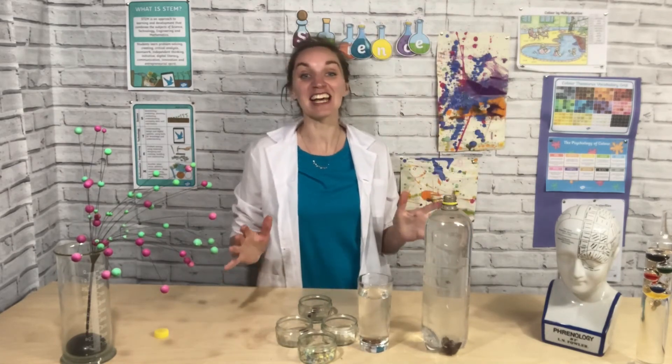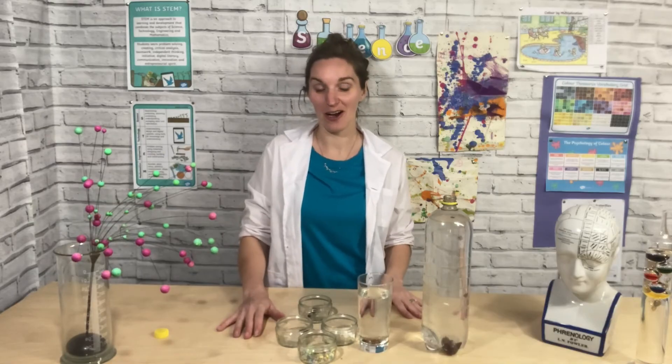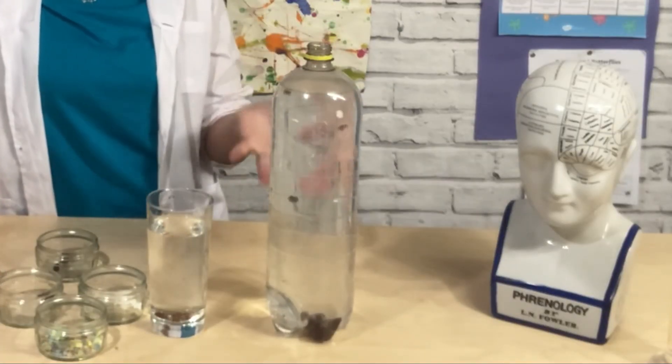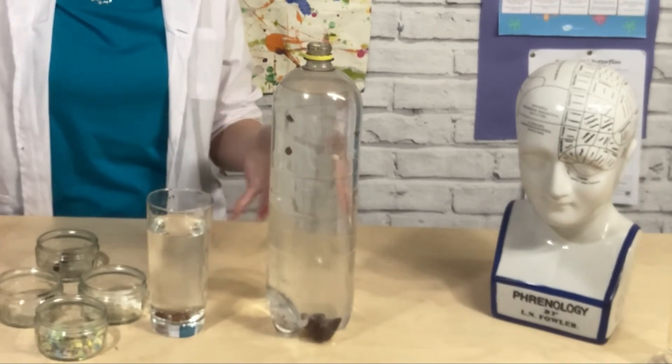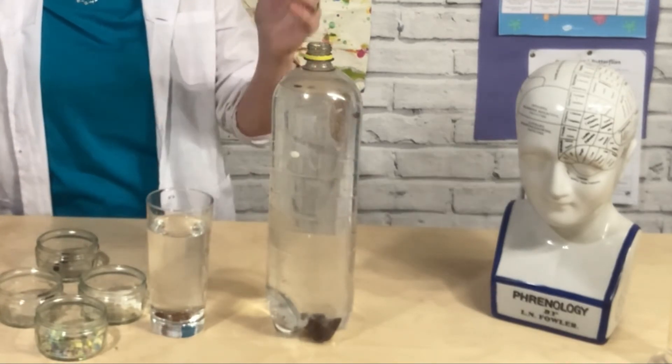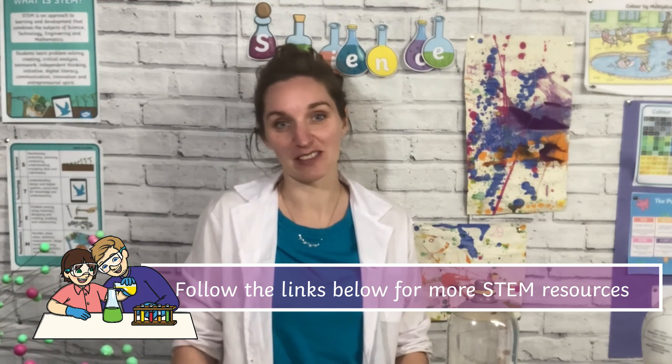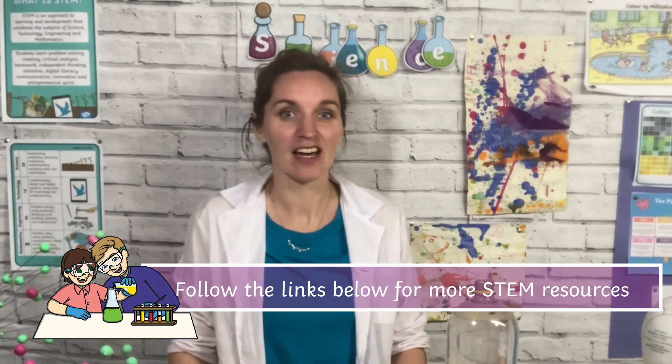That is a brilliant experiment for you to try at home — nice, simple, and easy. You could even use it for a wellness exercise for some breathing or just some gentle focus watching all the bubbles go up and down. Don't forget to share what you've been up to on our Home Educators Facebook group, and if you enjoyed this experiment do check out last week's experiment where we did some amazing colour changing liquids. We look forward to seeing you next time for more STEM fun.